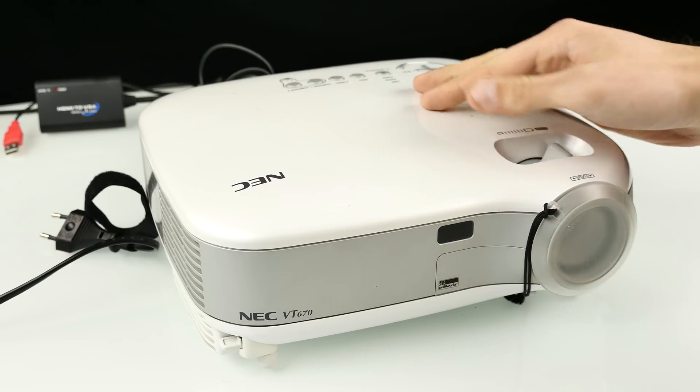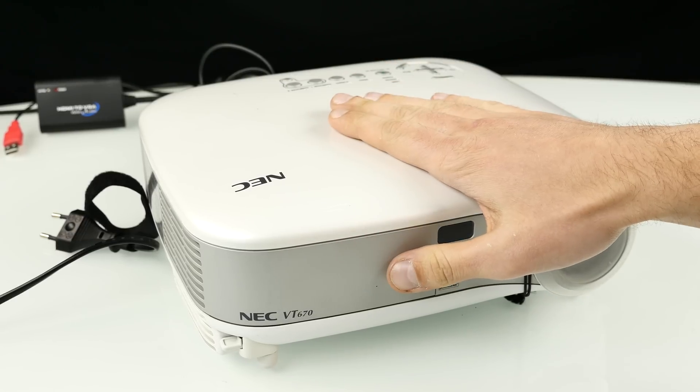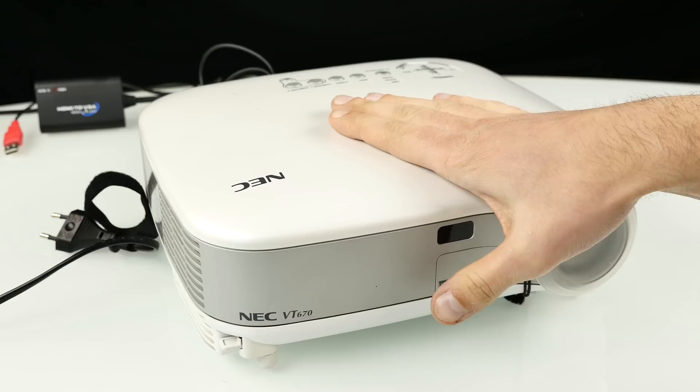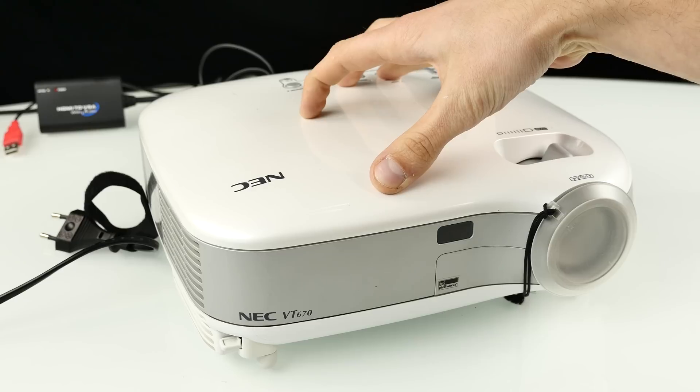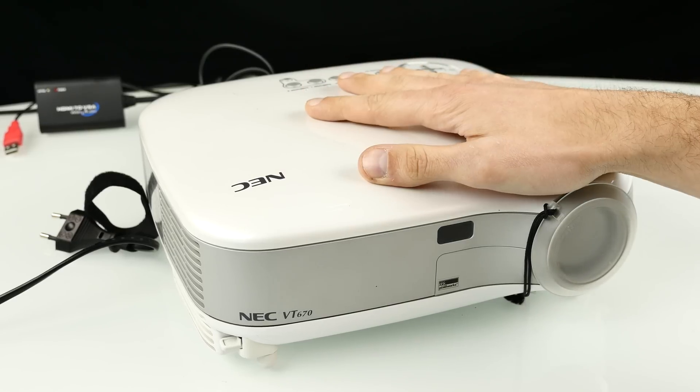It has 1024x768 native resolution and 2100 lumens. It's a really huge and heavy one, it sounded pretty terrible, and it was falling down.